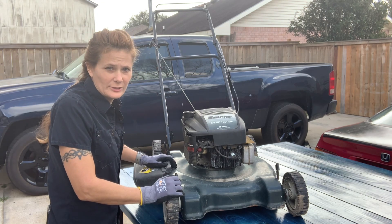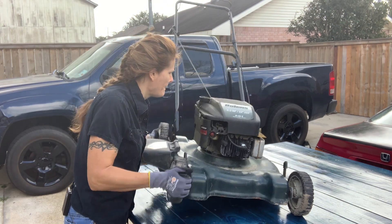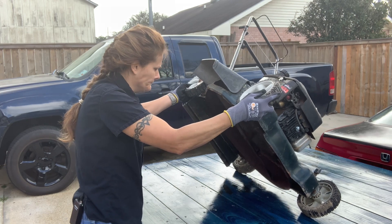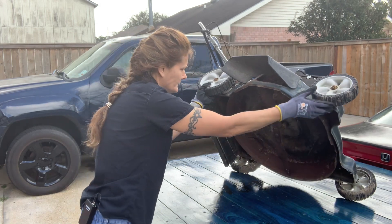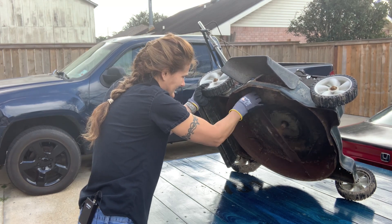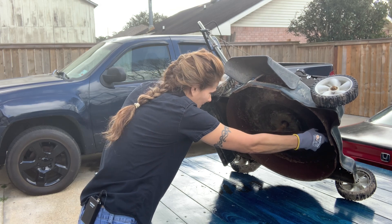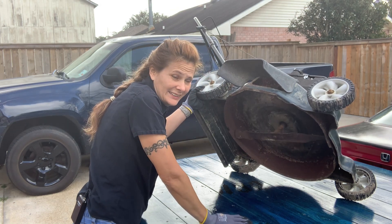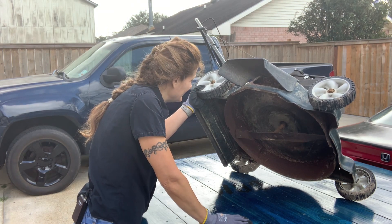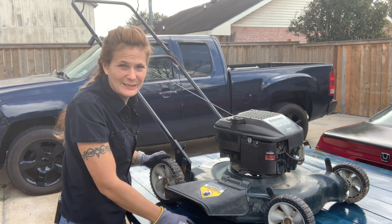The first thing I noticed when I was picking it up is that it's very rusty underneath. As you can see it turns, so that's good, but barely. We're going to have to do a lot of work if we want to get this thing running again, but it's going to be fun to try.